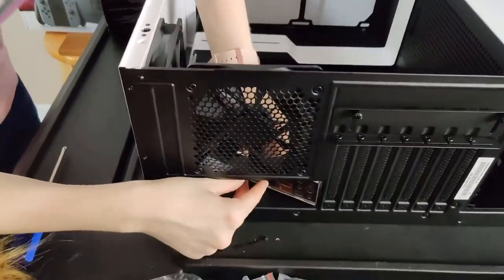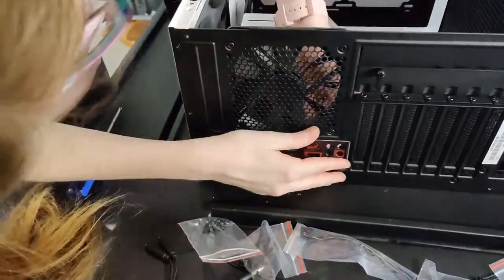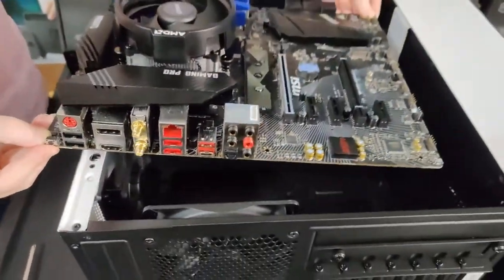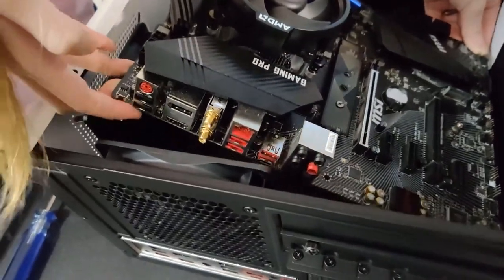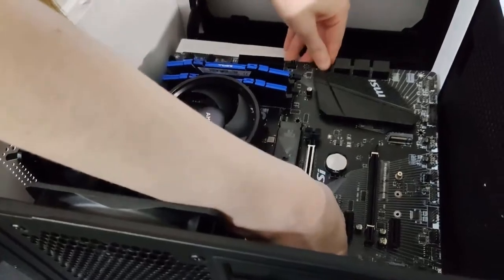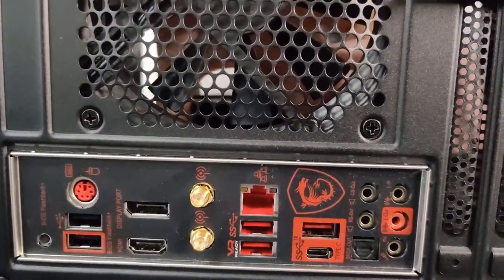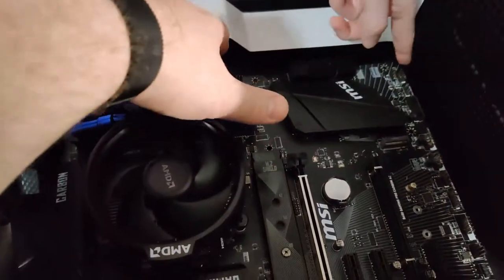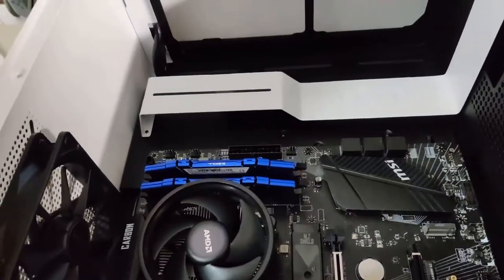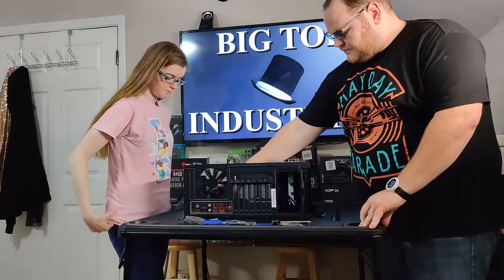We should start with inserting the I/O shield. Now let's get your motherboard in there — just line up those holes, line up the little sockets on the motherboard. It can be a little bit of a tight fit with those fans in the way, but they come pre-installed in the case and taking them out is kind of a pain. Get those holes lined up — there it is. See the little nub right there? Now just do all those screws — like nine of them. The worst part of building computers is screws. Now your motherboard is very solidly in there.